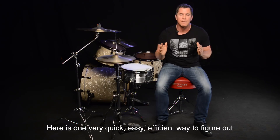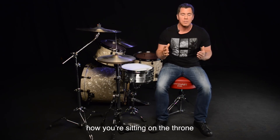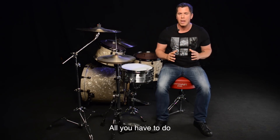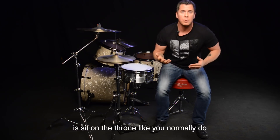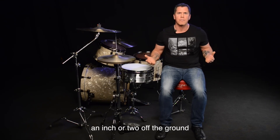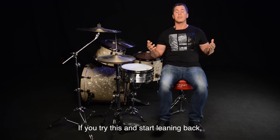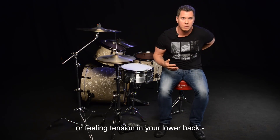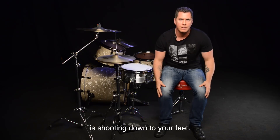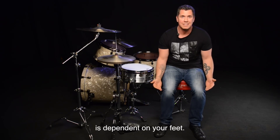One quick, easy, efficient way to figure out where and how you're sitting on the stool, and if it's giving you the proper balance you need to really play — it's a quick easy test. All you have to do is sit on the stool like you normally do and raise both your feet an inch or two off the ground at the same time. If you try this and you start leaning back or you start feeling tension in your lower back, all that's telling you is that your entire body weight is shooting down to your feet.